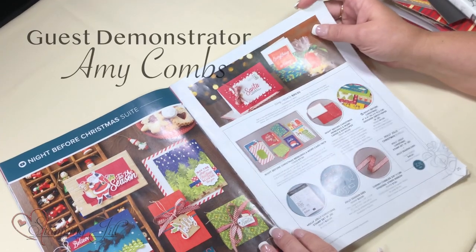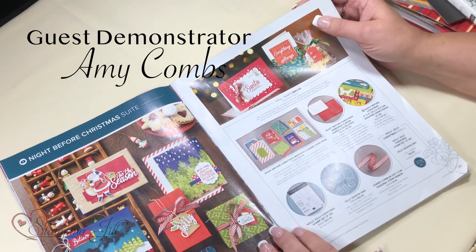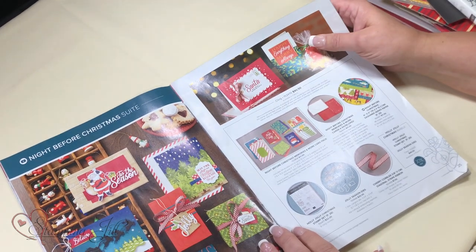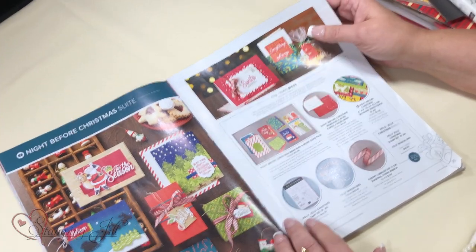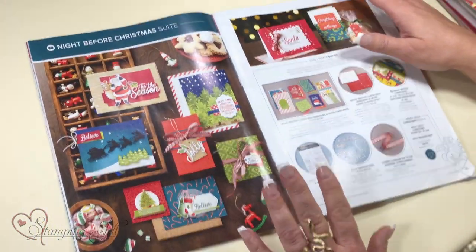Hi, everybody. My name is Amy Combs, and I've been a Stampin' Up! demonstrator for 25 years. I live in Simi Valley, California, and I thank Jill for inviting me to present some things in the holiday catalog that I absolutely love.